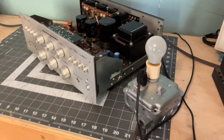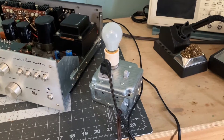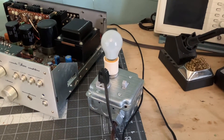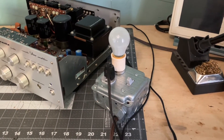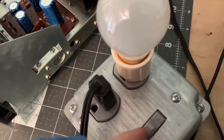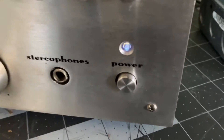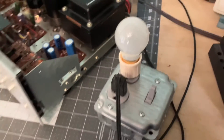What I've done is plugged this into the dim bulb tester. What we're looking for is this bulb to flash bright and then go completely dim or maybe even 100% out — that's what we want. If it goes bright and stays bright, that means we've got a short and we shut it down and figure out what went wrong. So let's test it. We got power, got our power light on, and no light on the bulb — that's what we want. This looks great.